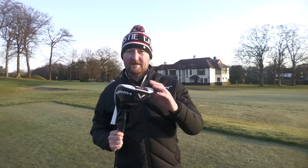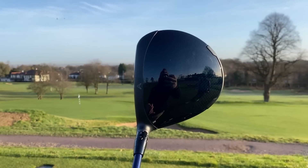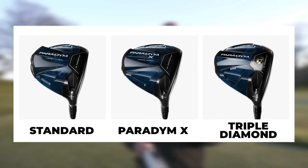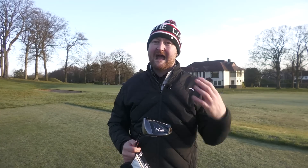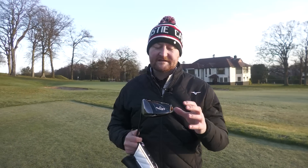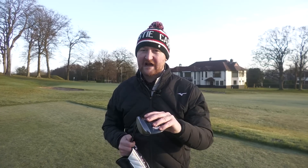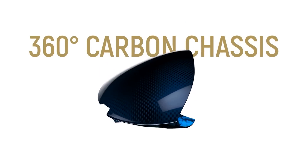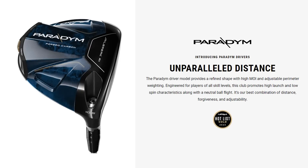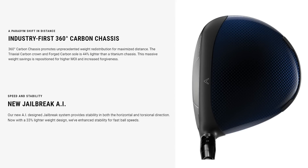The big talking point was the Paradigm driver, and I've gone for the standard model here. In my review I actually looked at the Triple Diamond model — there are three of them: the standard, the X, and the Triple Diamond. The X is the more draw version; the Triple Diamond is the lower spin model aimed at better players. The reason it was such a headline for Callaway is that it features a 360 carbon chassis — both the bottom and top are a piece of carbon without a framework, which we've never seen before in drivers.